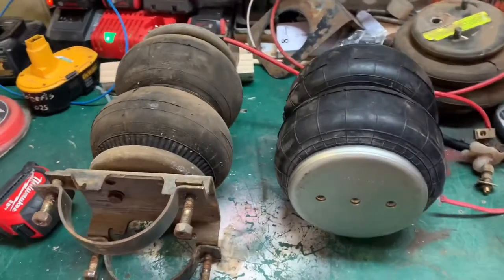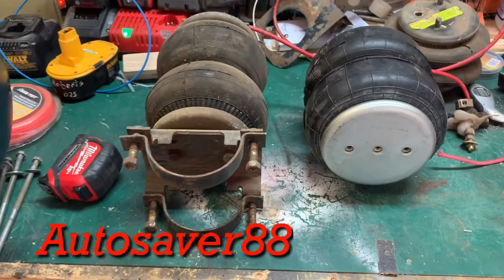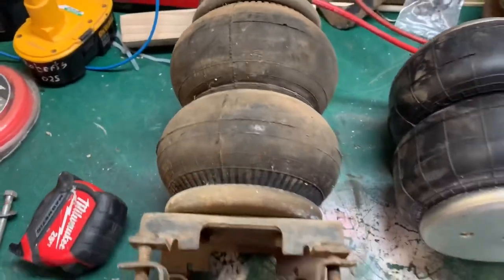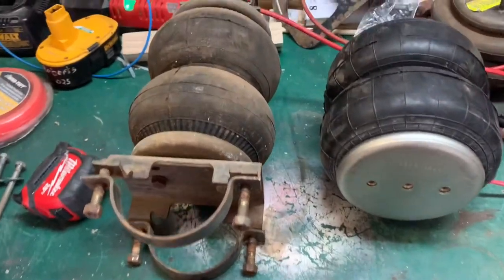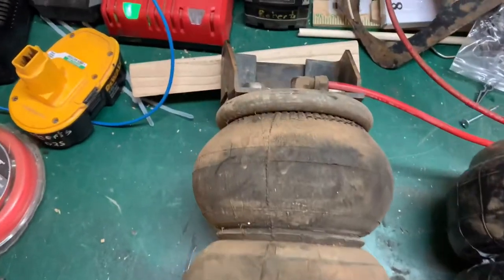Hey guys, what's up? Troy here from TNA Adventures. Got some airbags from Autosaver 88 on Amazon. They're gonna replace the airbags that we're gonna put on our '91 Winnebago Warrior RV. We got them off another RV that was getting scrapped out.